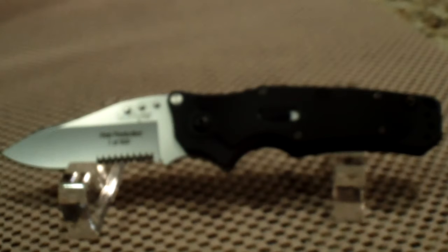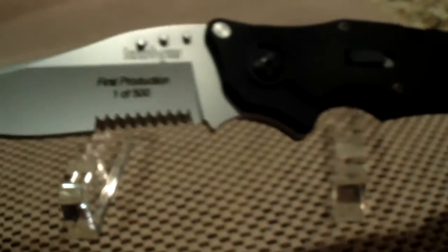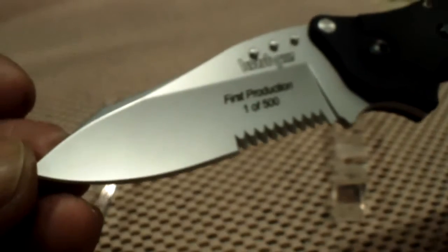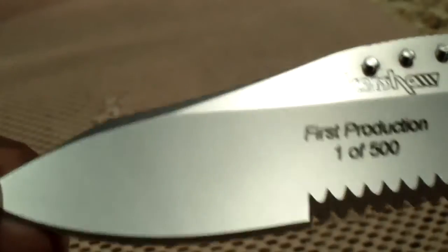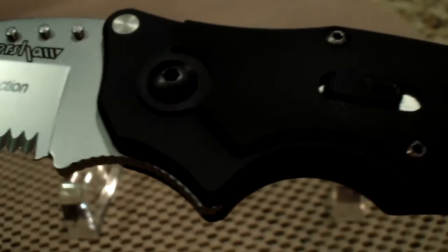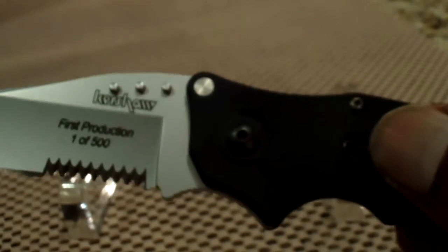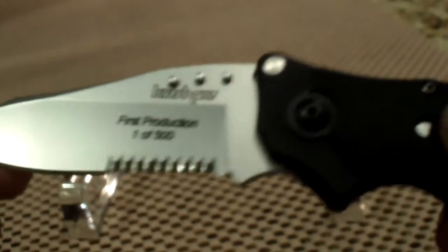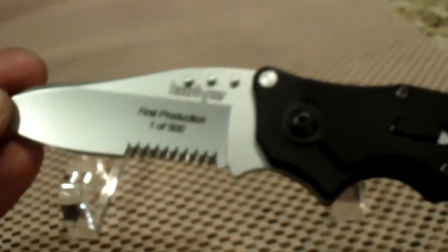That is the Kershaw Ram. It has an overall length of 7.5 inches and a 3.1 inch blade, satin finish combo edge. This is an aluminum handle with a G10 overlay. Here is the Hulk lock mechanism and blade release as well. It has a flipper design mechanism for opening — very, very quick in deployment.